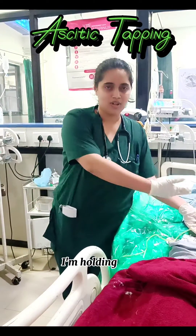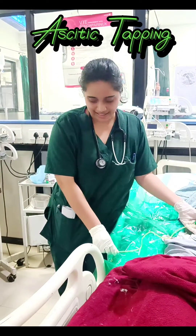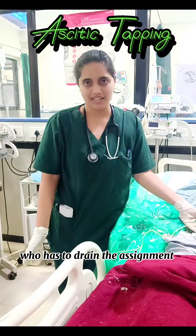As I am standing here, I am holding the needle with the connector so as to drain the ascitic fluid.